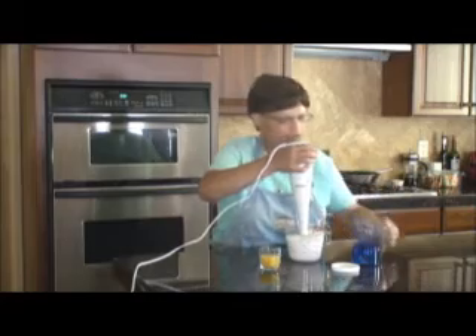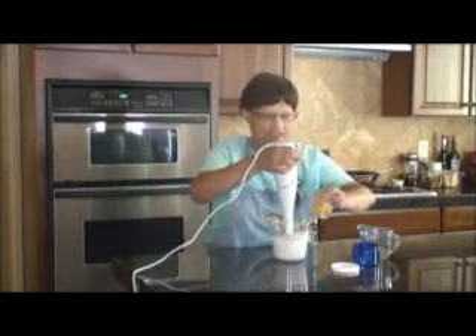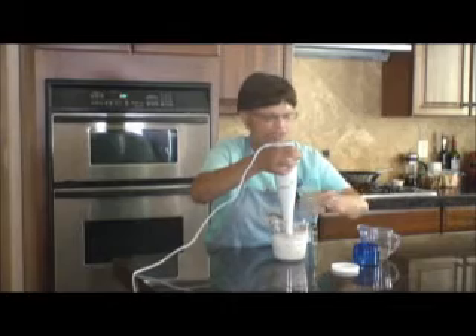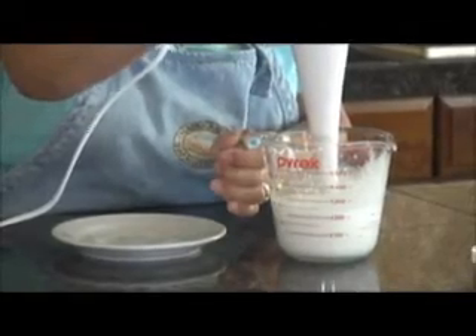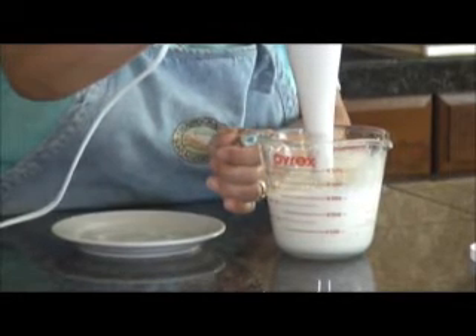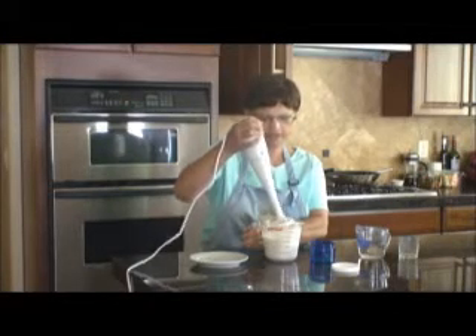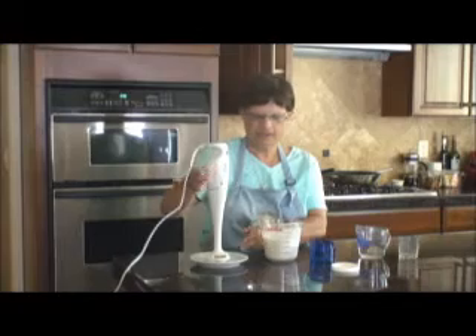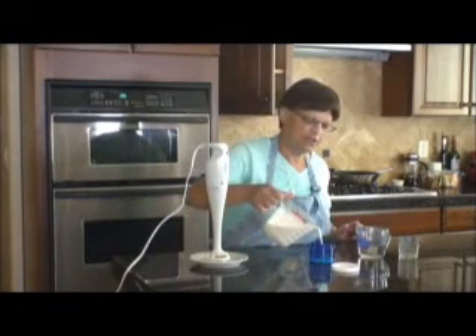Did you know that the FDA has guidelines for the sale of water-based solutions, such as lotions and creams, to which hand crafters should adhere? One aspect of FDA testing requires that your finished goods be practically free of contaminants such as yeasts, molds, fungi, and bacteria. Have you ever wanted to test your products to ensure sterility? Now you can without the expense of using an outside laboratory — you can do it yourself at home.